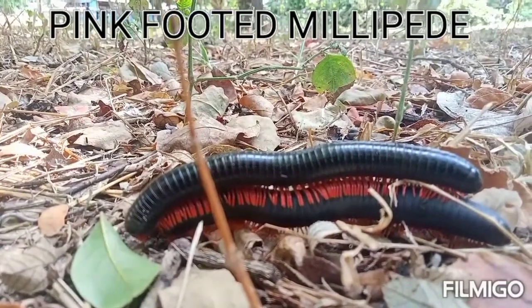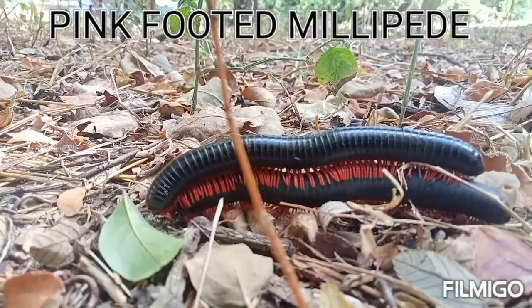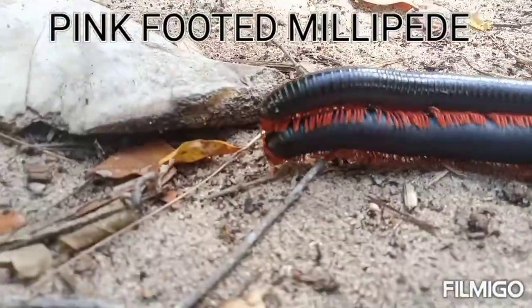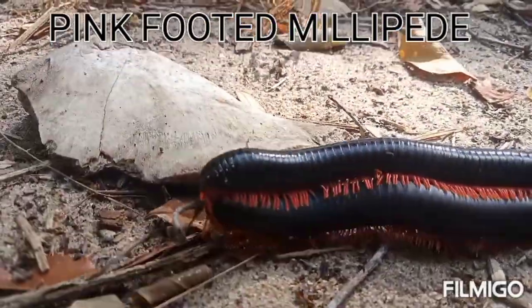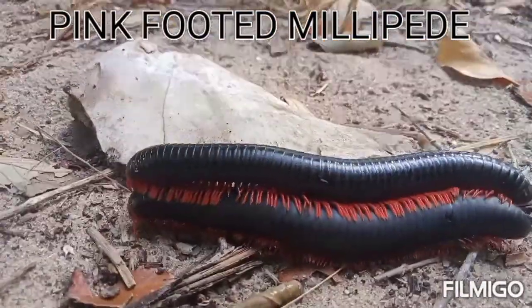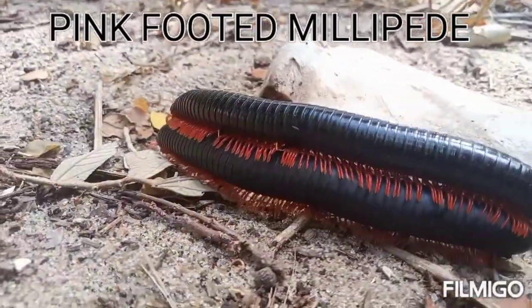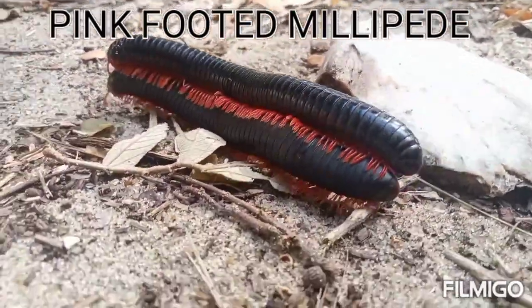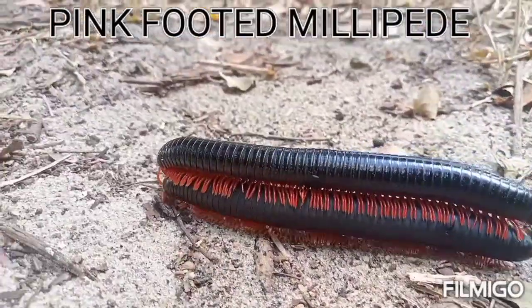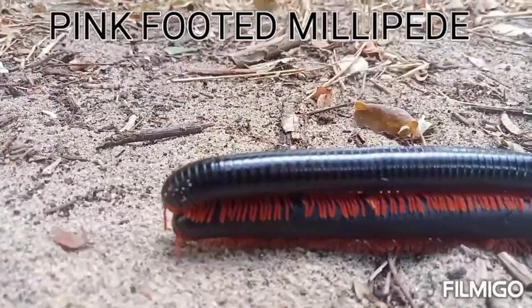Millipedes play an important role in the ecosystem. They help speed up the soil fertilization process by aiding decomposition of plants and animals. You can see the pink-footed millipedes — the movement of their legs is very coordinated. Millipedes are generally very harmless, but when they feel threatened they can inject venom, and they also use glands along the sides of their body to secrete a fluid that can cause a skin rash.